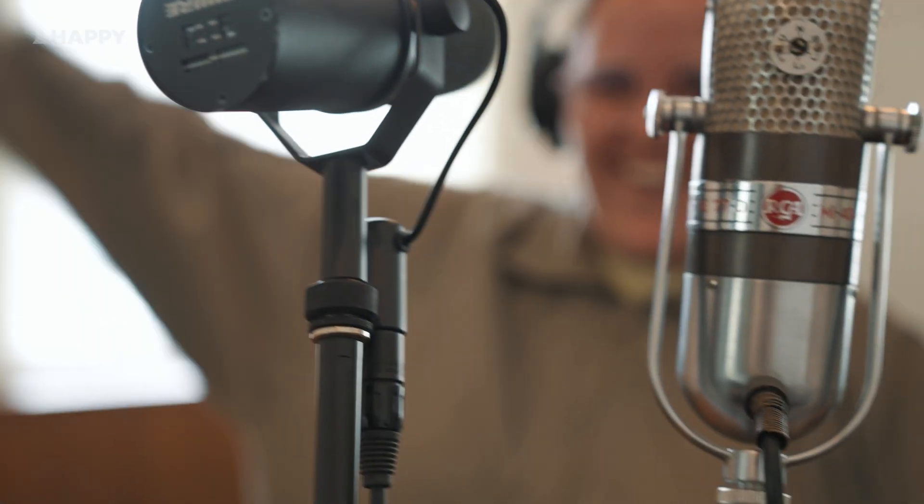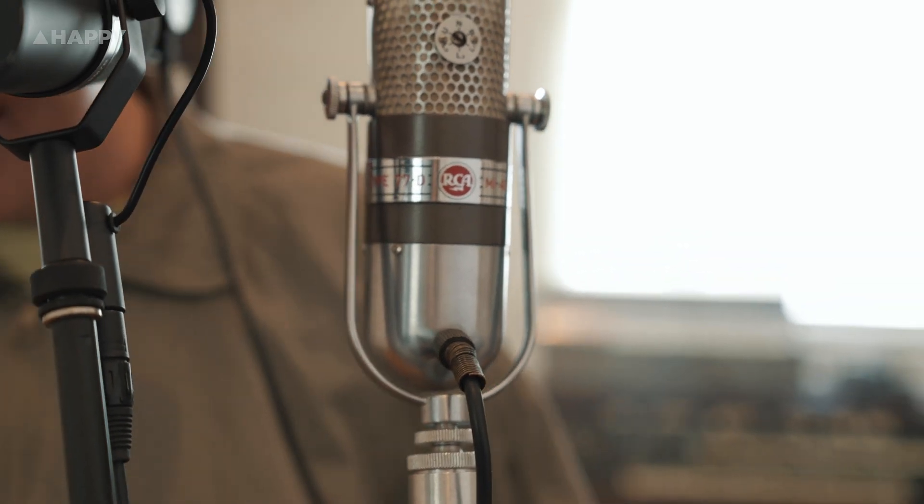Today I'm going to put a couple of low gain mics up — firstly an RCA 77D and a Shure SM7B.